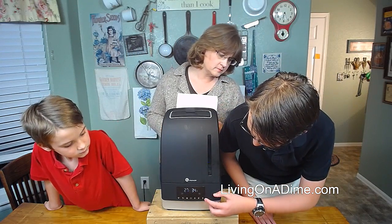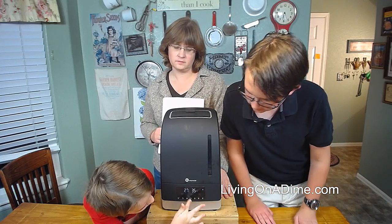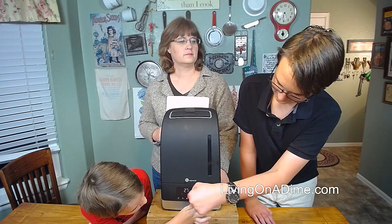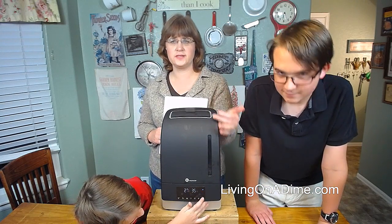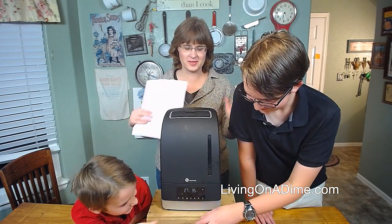One other feature is there's a lock. If you click it, you can't do anything — so if you have a kid, they can't mess with it. That lock is great if you have kids because you can set it and they can't change the settings.